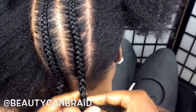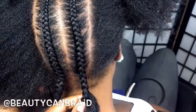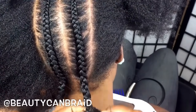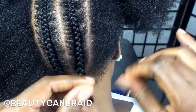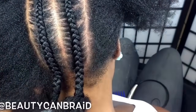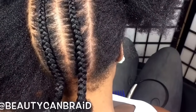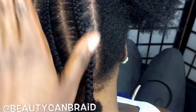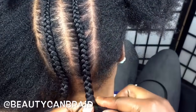There we have it. Like I told you already, you need to practice — practice, practice, and practice. As you keep doing it, your hands will feel how much hair to add as you keep going down. Remember, if you're new to doing cornrows, use a comb like I told you and practice. Then you'll get it.